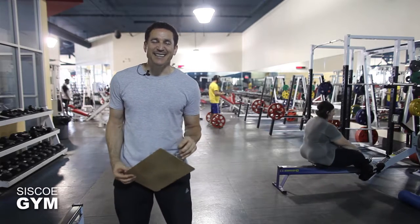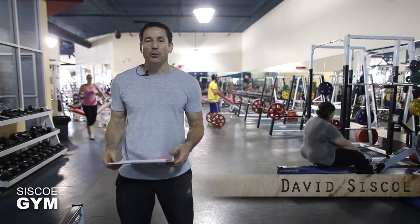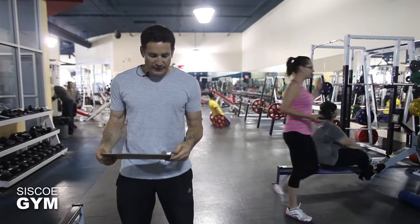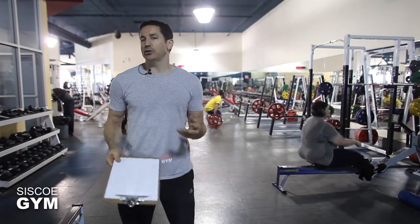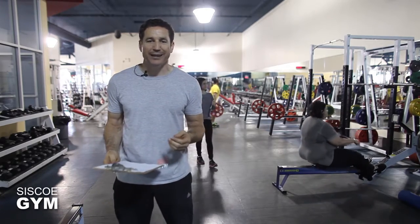Welcome to Cisco Gym's daily exercise prescriptions. I'm exercise specialist David Cisco. We're hitting weights, we're hitting gymnastics, and we're putting it together for a pretty kick-ass workout. We're going to split the workout up into two segments, starting off first with strength.